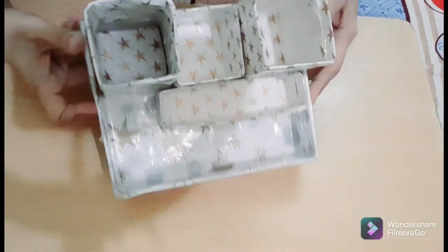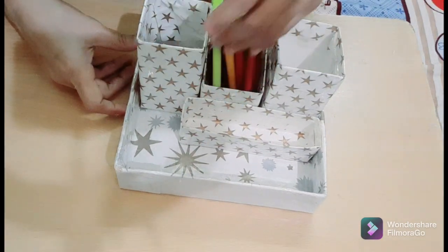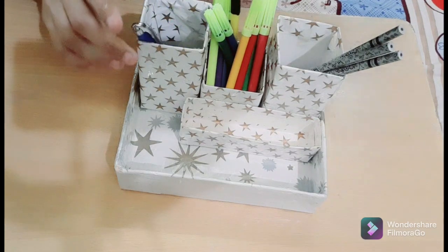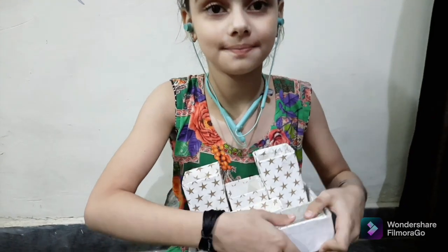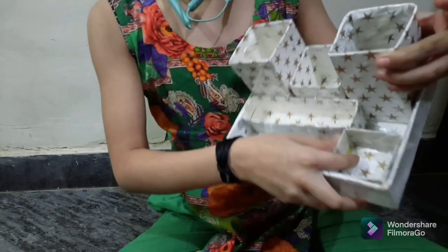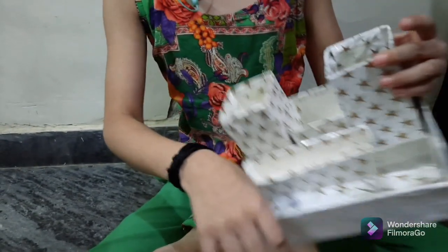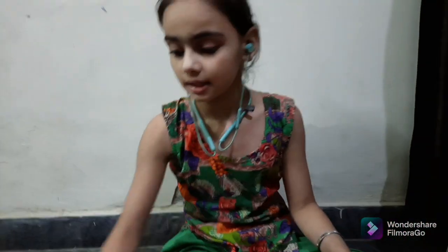Now friends, I am keeping some things in it. These are my sketch pens and these are my new pencils. It is ready — see, it is looking very beautiful. Friends, this is my small dust bin for garbage. See, this is my two big ones, this is my lying one, this is a small one, and this very small one — this is called a dust bin. Friends, there is space here and small space here. I am going to keep things in it.